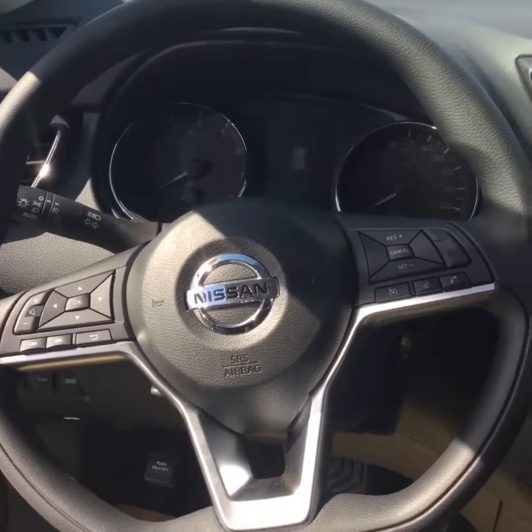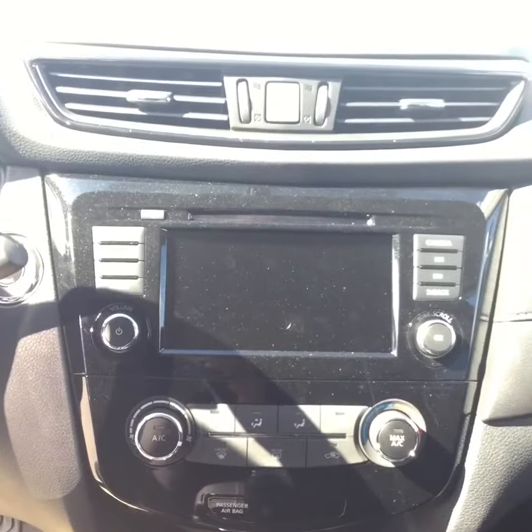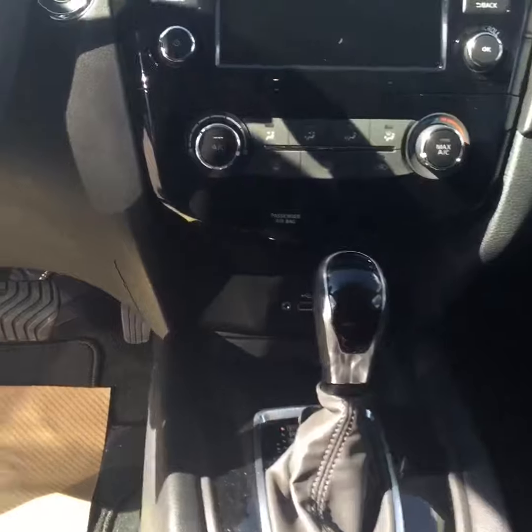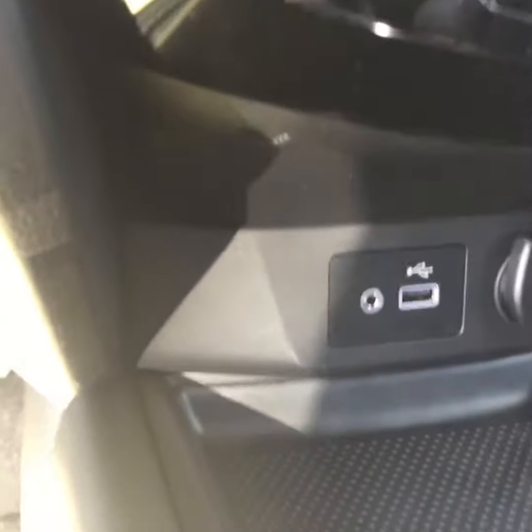You can change the volume, we have the navigation system, we also have the Backeye camera. This vehicle is equipped with heated seats as well, and we have a USB port right up front.